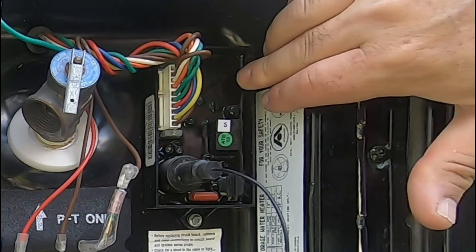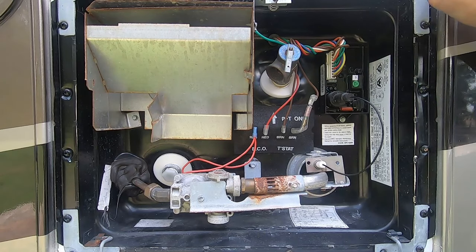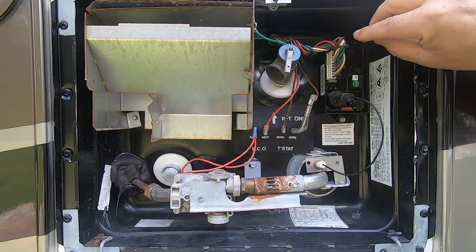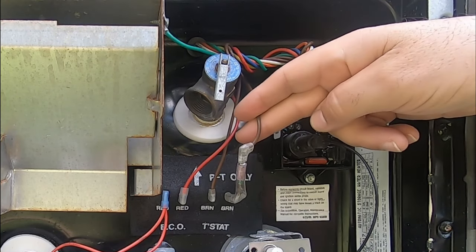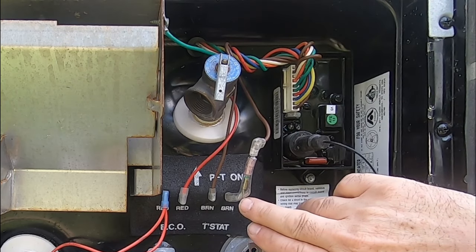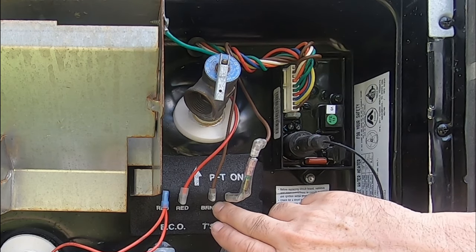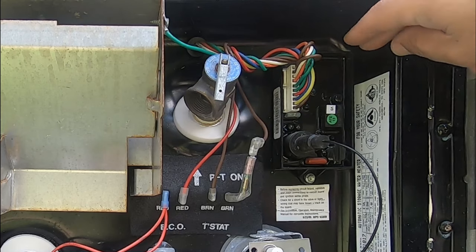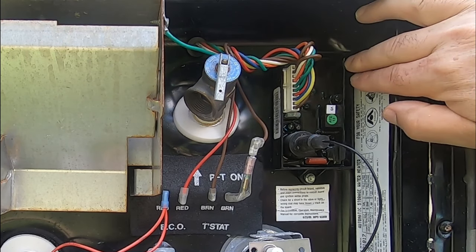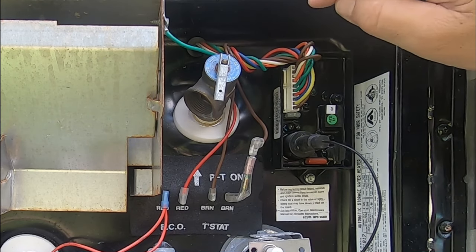This is your control board — this is the brains of it, and it basically tells the system what to do. Inside, you have an electric switch and a gas switch, and you can activate either one. Depending on which one you activate, it sends a current into the control board. If it's electric, it'll send a current into the control board. It'll come down this brown wire here to this thermal fuse, which is attached to the thermostat. If the thermostat is below — I believe it's 140 degrees, preset from the factory — it will allow current to pass through to this wire, which travels back into the control board, and it'll activate the electric element.